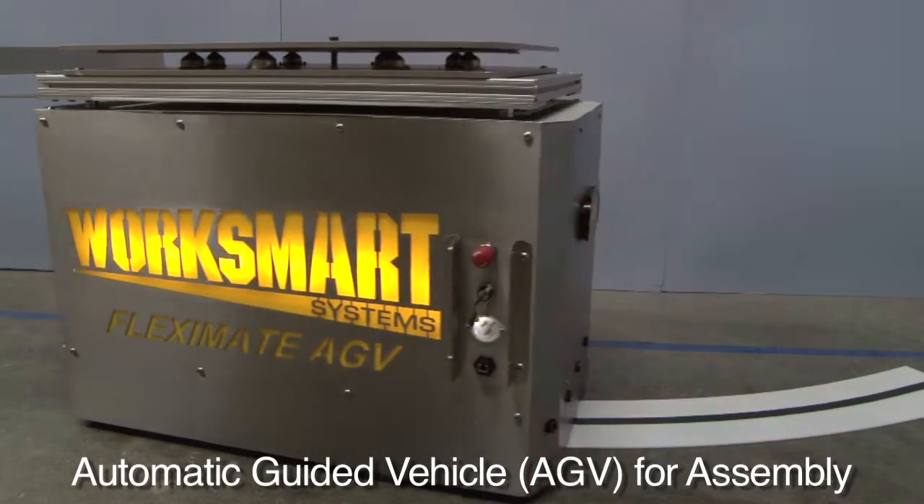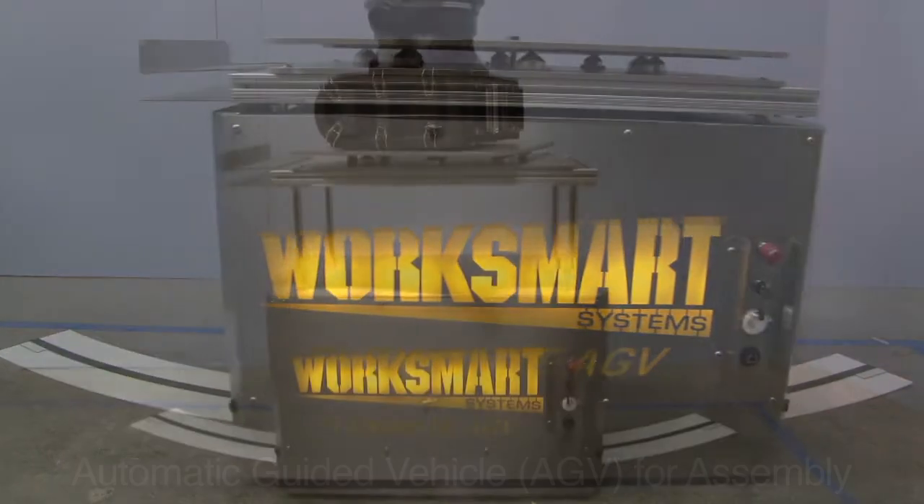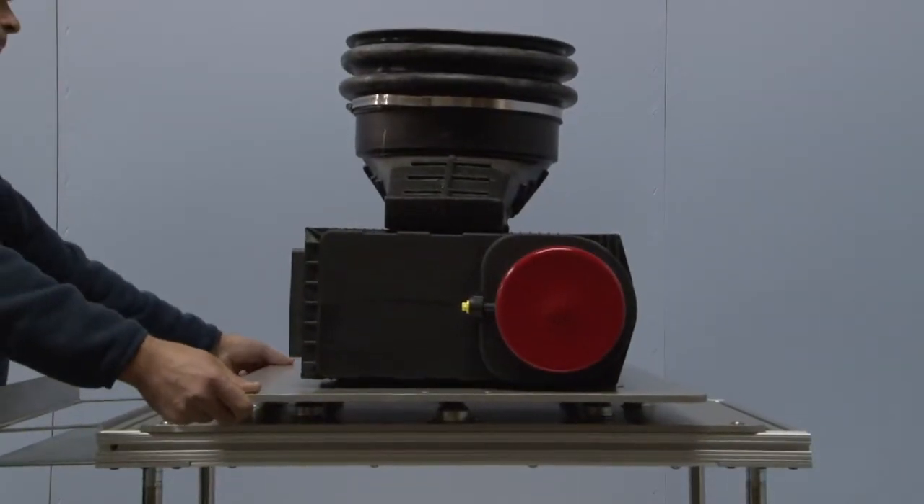The WorkSmart Fleximate powered cart is an automatic guided vehicle that can be utilized for progressive assembly or to move components, parts, and supplies.